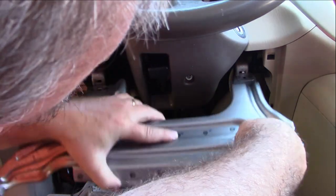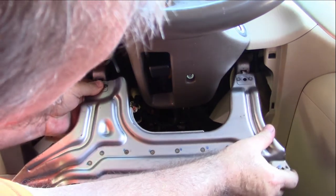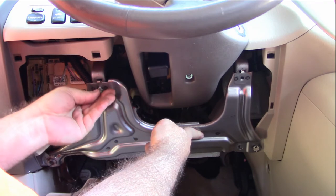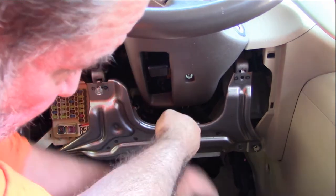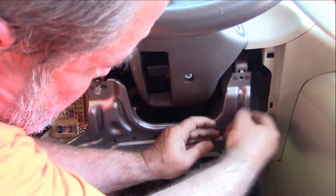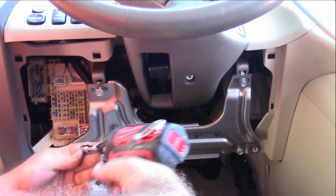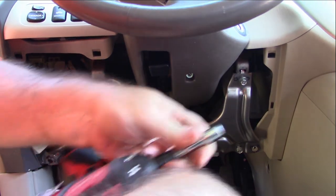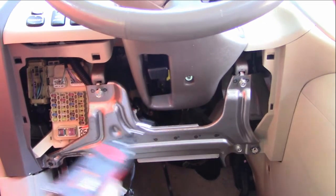First things first, you want to slide that up in there — both of these. They go right in there like so. Then you just put the three screws back in. Pretty simple, really, as long as you don't lose the three screws. Get them hand-started. I don't remember what size these were — 10 millimeter also. Everything's 10 millimeter — don't leave home without it.